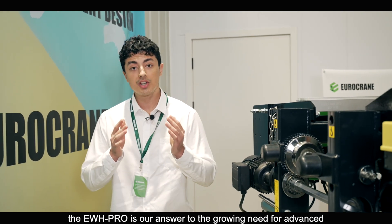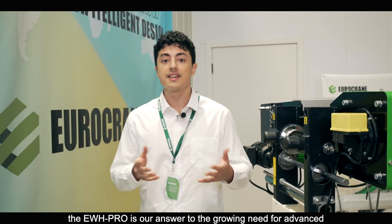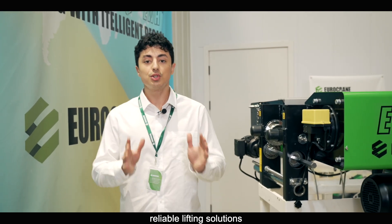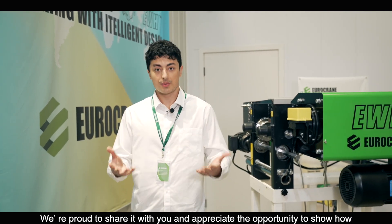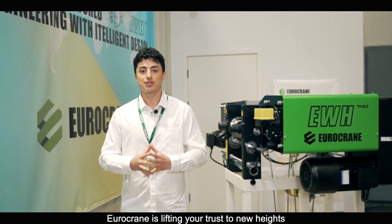In short, the EWH Pro is our answer to the growing need for advanced, reliable lifting solutions. We are proud to share it with you and appreciate the opportunity to show how Eurocrane is lifting your trust to new heights. Thank you.